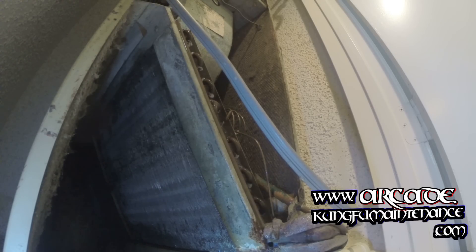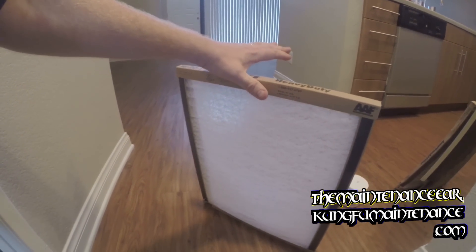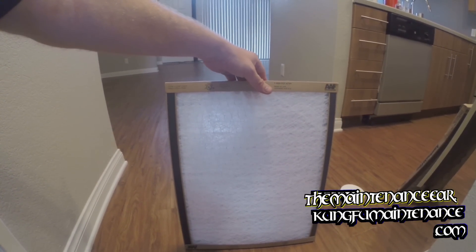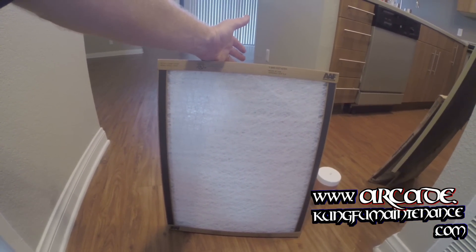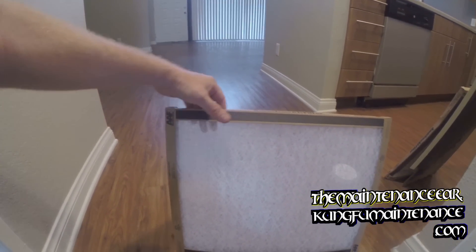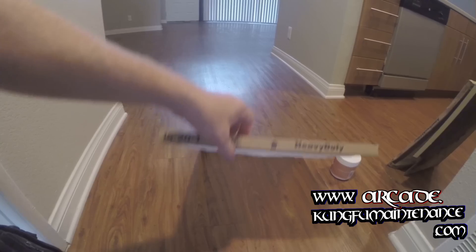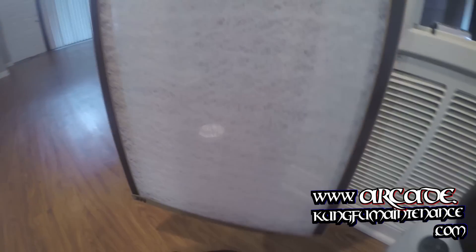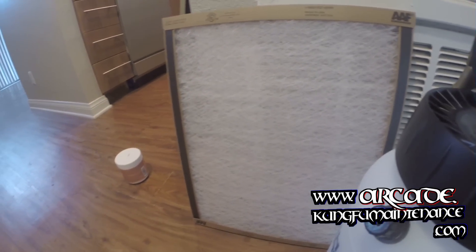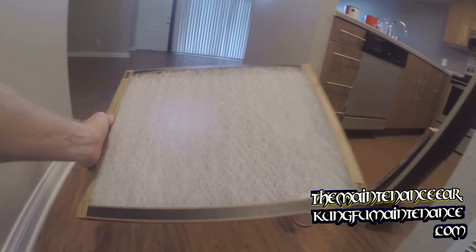Then we'll add our new filter. There are definitely lots of choices in filters out there. This particular filter is perfect for this type of environment. If you're going to change your filter every month, then the heavier duty pleated filters might be good because they start right away filtering the air. The problem is the filtration is so good that after a month you have major air restriction.